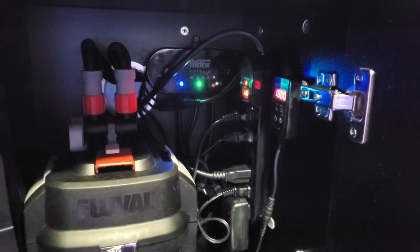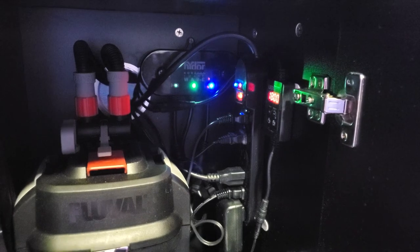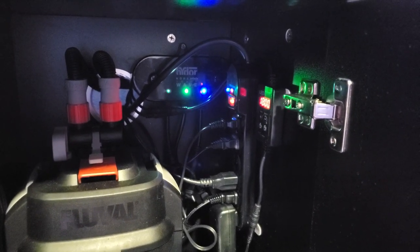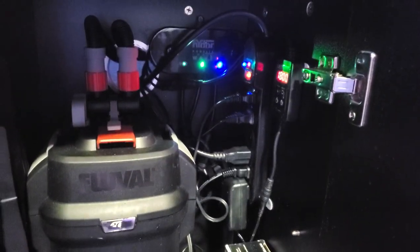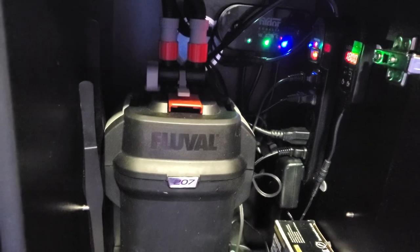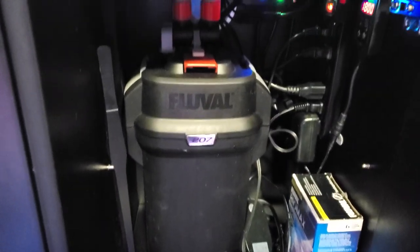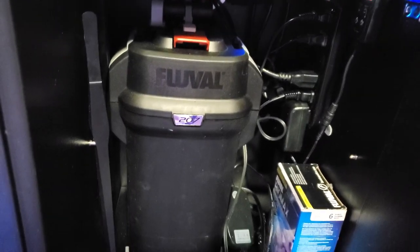I do have a cheap power strip I paid $8 for from Walmart. I know everybody's going to say it's not GFI protected, but I changed the plug on the wall to a GFI. So everything in here is GFI protected just in case the Fluval springs a leak. I haven't had any problems with it yet, but so far so good.